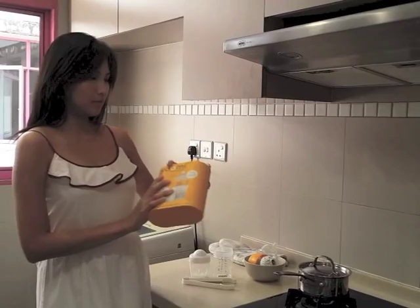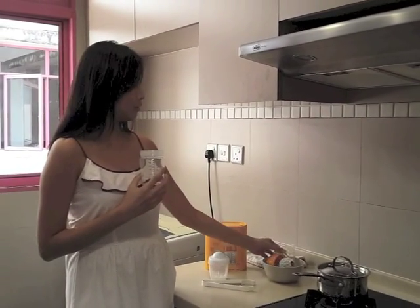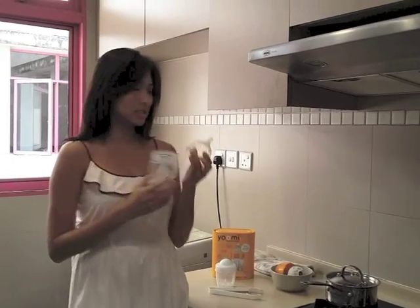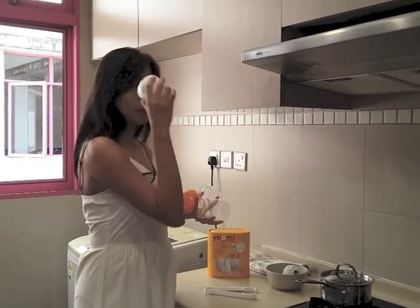A box of Yumi feeding system comes with a bottle, a very breast-like teat, a collar, a warming pot, and of course the award-winning warmer that warms your milk in just 60 seconds.